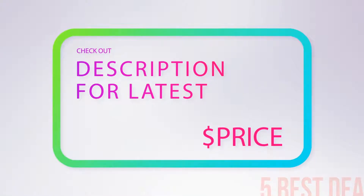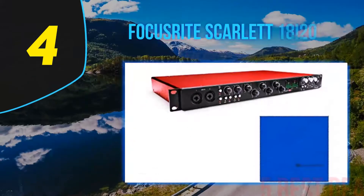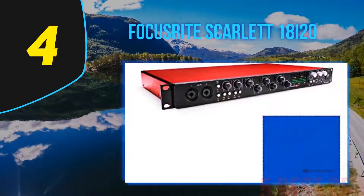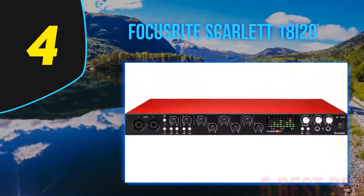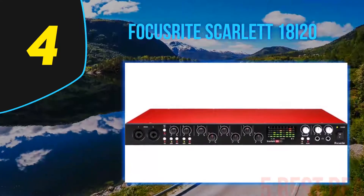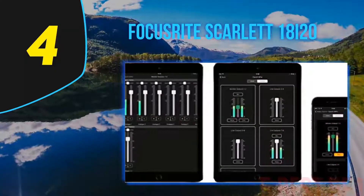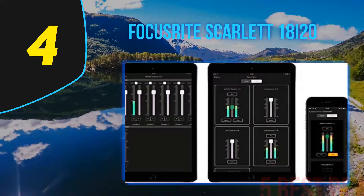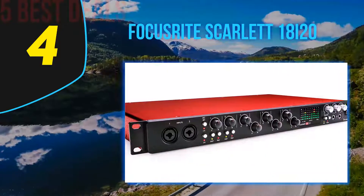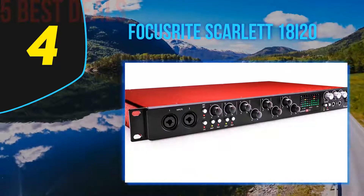Coming in at number 4 on our list is the Focusrite Scarlett 18i20. We've seen that the good folks at Focusrite know how to cater to the needs of a beginner audio engineer with a tight budget. The Scarlett 18i20, with its numerous inputs and outputs and overall amazing performance, focuses on more advanced studio needs. This model is what is called a rack interface — though it's pretty short, the width makes it kind of impractical for desk use, so consider getting an actual rack to mount it on.